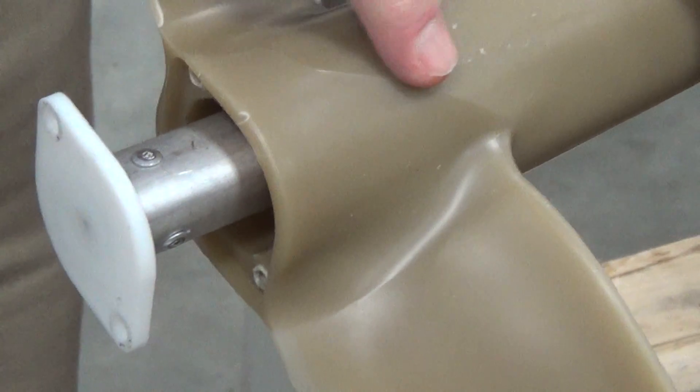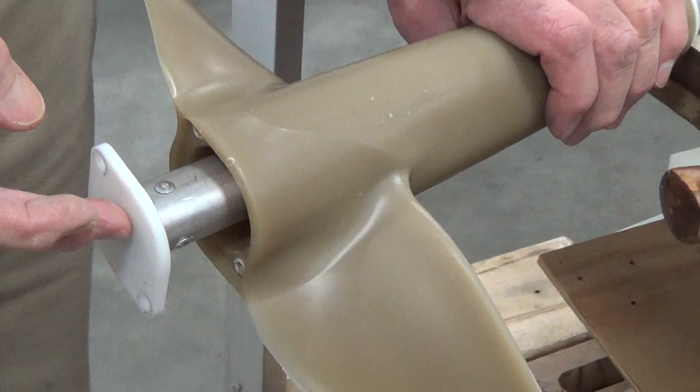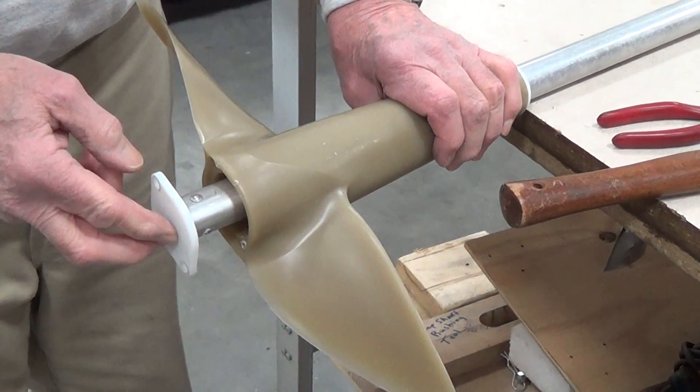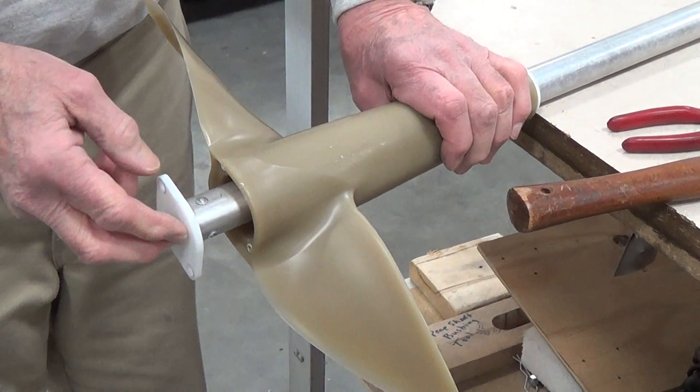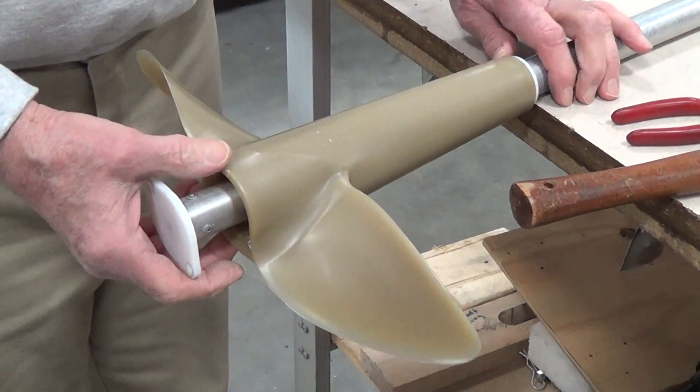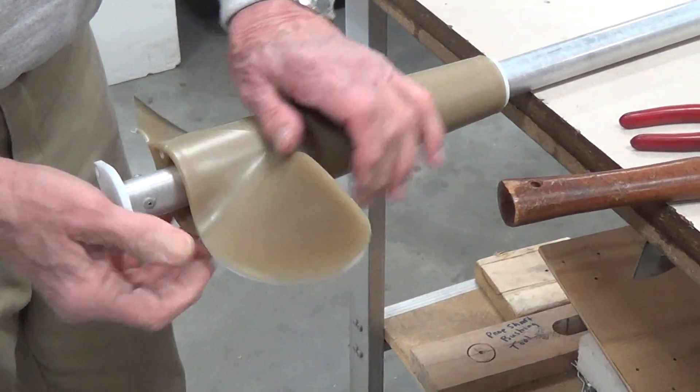If you buy a new propeller, you will get a new union with it, so you don't have to be really careful with this one. But you will need to replace it. Then putting it back together is the reverse process.